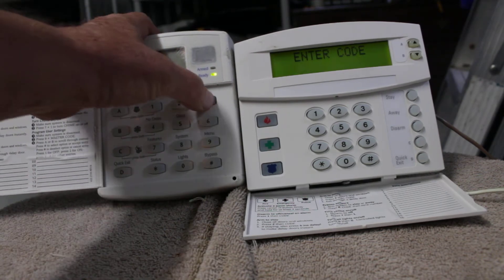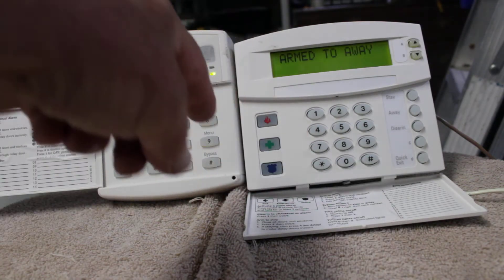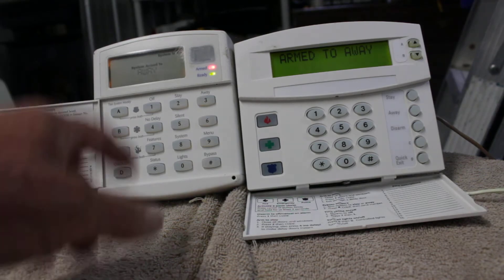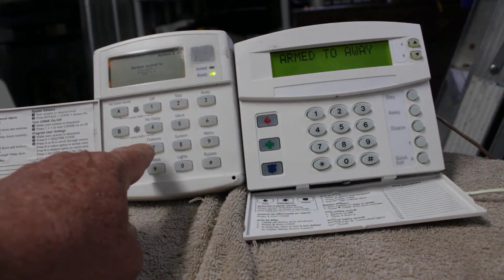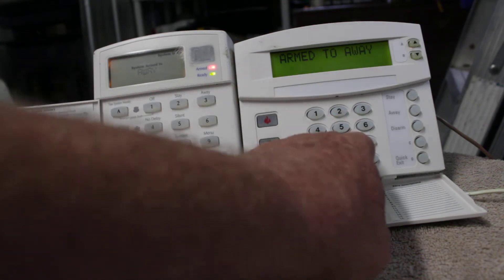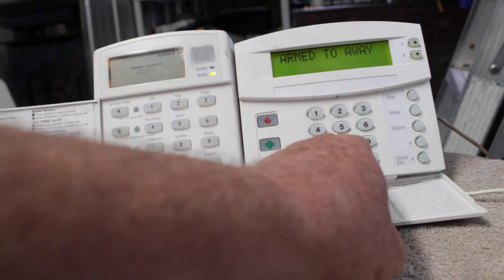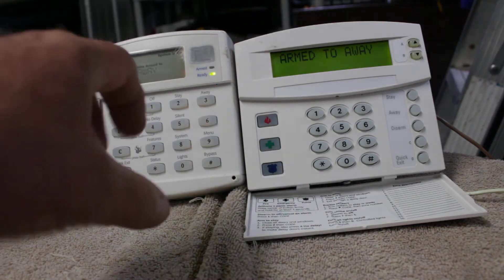Away, 3-1-2-3-4. Okay, it beeps — both keypads beep and then it starts timing down. It goes beep beep beep for however long your exit delay is. Now say that this keypad is down in the kitchen by the door you go out to the garage, but this one is way down in the hallway next to the bedrooms where all the kids and the wife are. This thing is going to be beeping for a full minute.